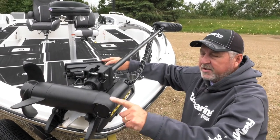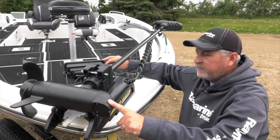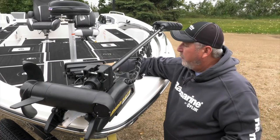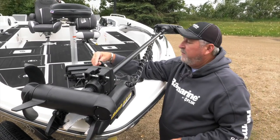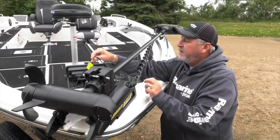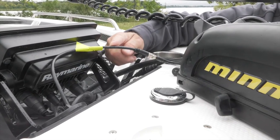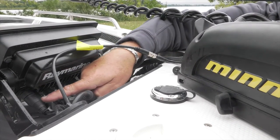The sonar in the Minn Kota is an 83/200 kilohertz transducer, and Raymarine makes an adapter cable that adapts that particular built-in transducer right off the mount. A quick connect goes right into the transducer port on the back of the Raymarine 7 series unit.